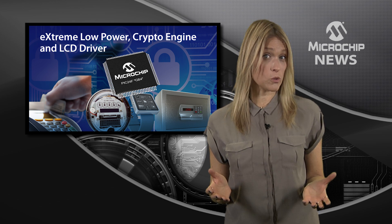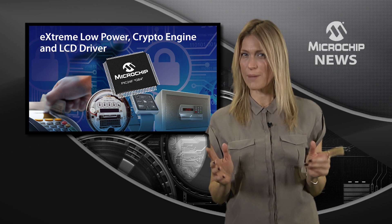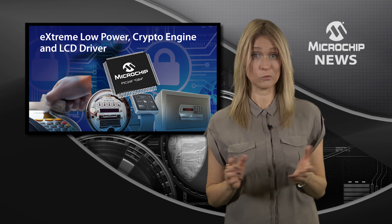You want to protect the data in your embedded design, right? But you don't want to compromise on battery life. Well then,